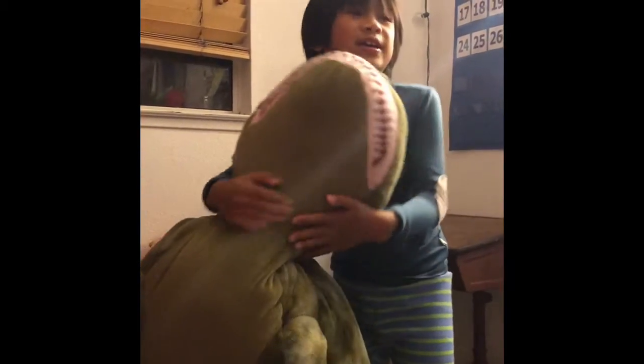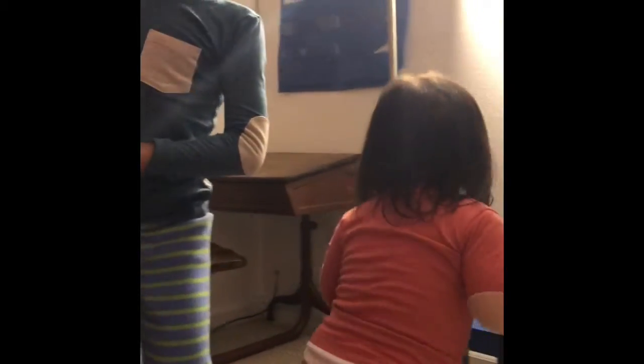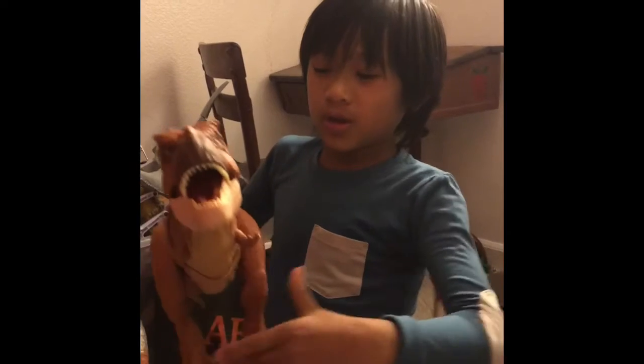This is my pet. My dinosaur pet. We are going to film tomorrow morning. I'll see you tomorrow. Bye! And Junior and my T-Rex has to say bye to you too. Bye!